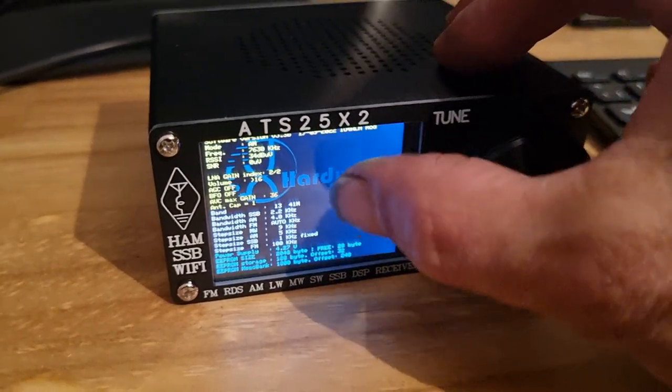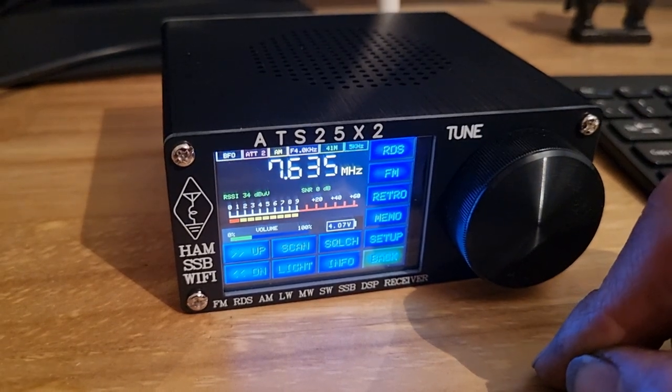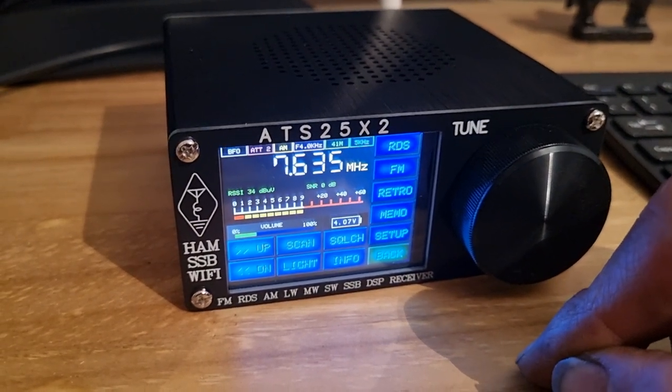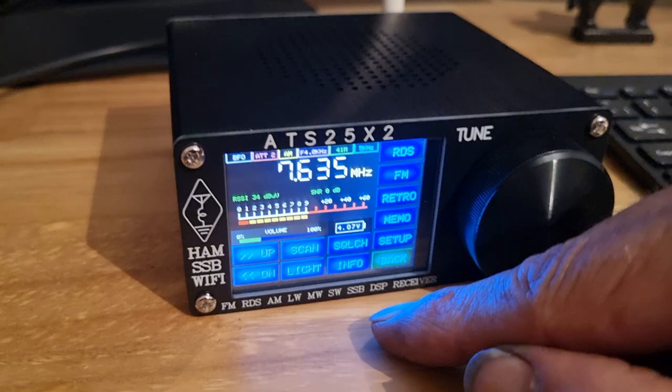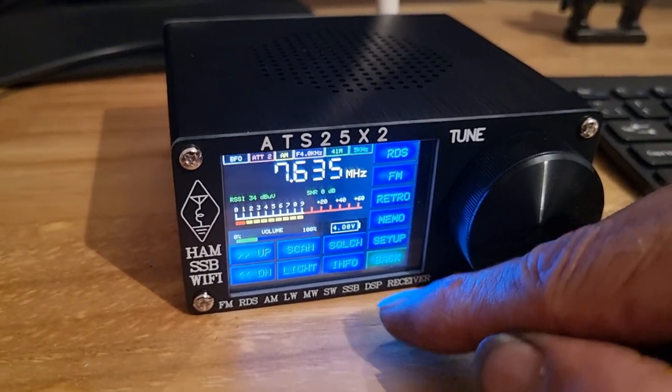Just tap the screen to get out of that. So I really don't know why it's got Wi-Fi, and why it's got to do that boot up at the beginning. It doesn't seem to have any facility at all.